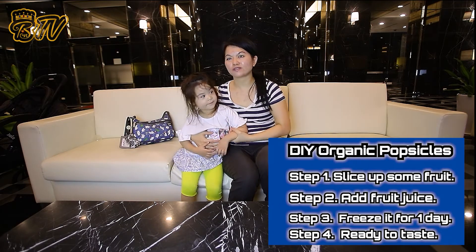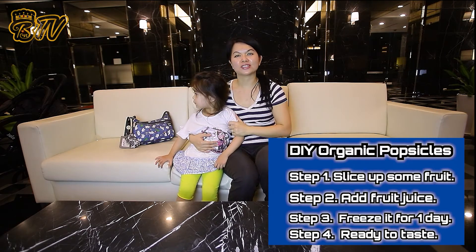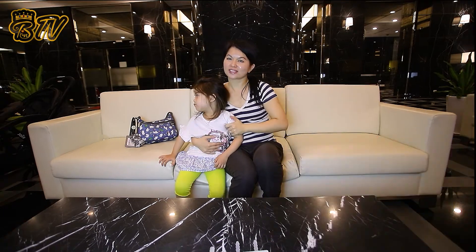Annabelle is three and a half years old. And today, Annabelle and Nicholas, who is a year and ten months old, they're going to come help us make homemade organic popsicles. So, let's get started.